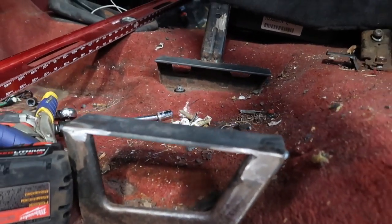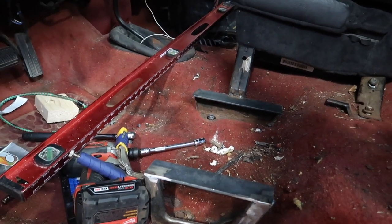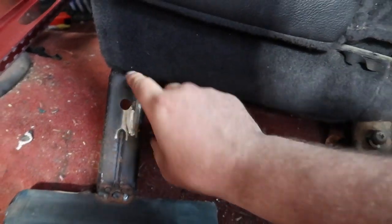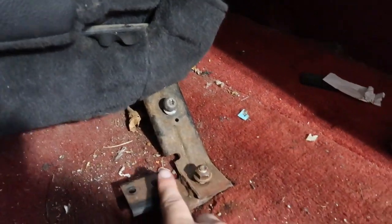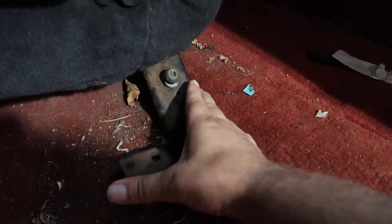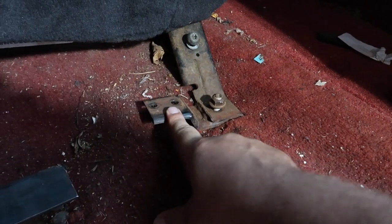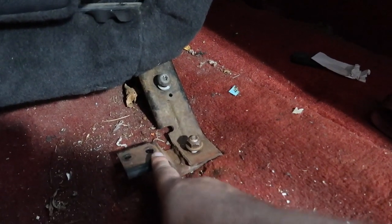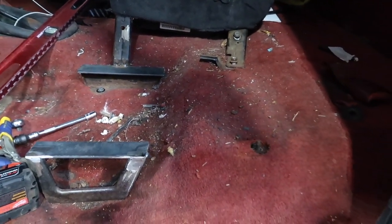Over here on the driver's side you can get a better look at what you need to fabricate if you're going to use the 1995 mounts and make them fit for the 2004 seats. As for the center seat from the 2004, there is a stud that actually goes right into our factory 1995 bracket for the center seat — that did actually work out. The bracket from our 1995 on this side is a little bit turned to the back so I'm going to have to notch it out, and I'm probably going to end up having to fabricate a custom mount. But all in all this gives you a fighting chance of getting these seats in the truck.